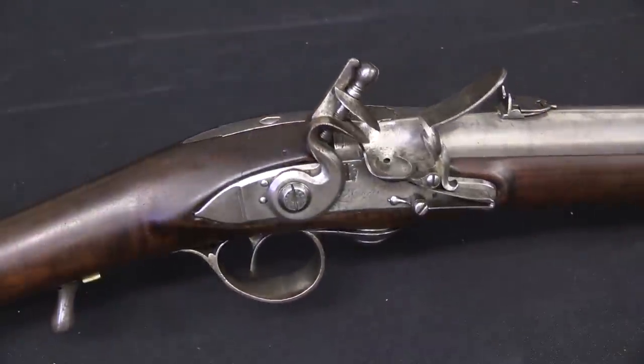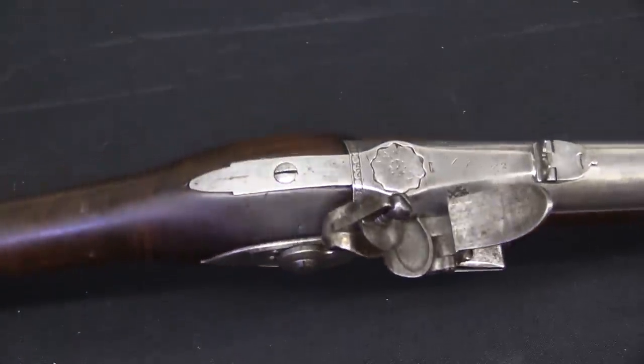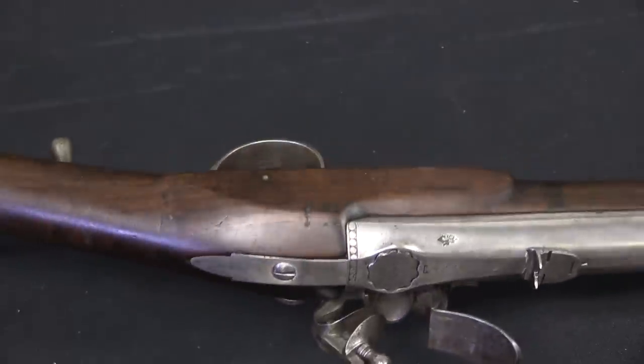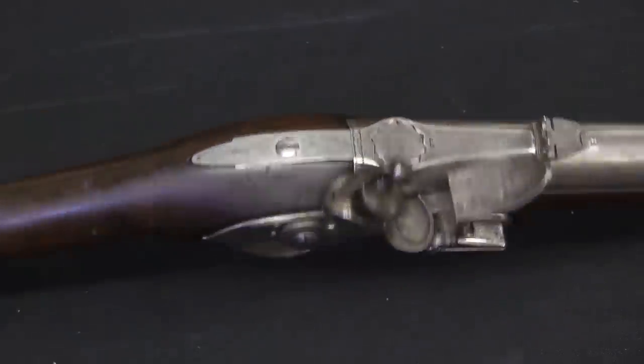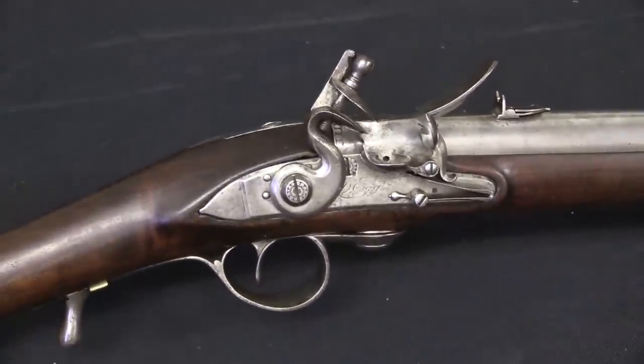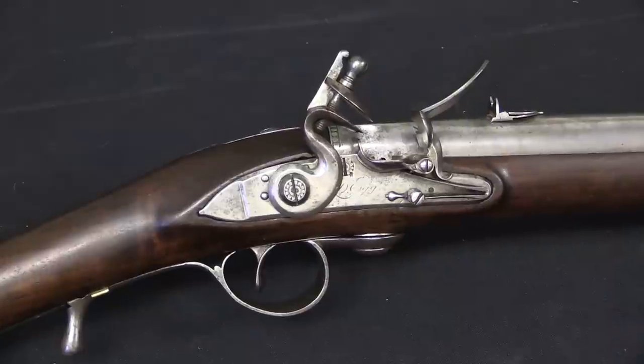If this rifle sounds familiar to you, it's because I actually had the chance to do some shooting with a modern reproduction - a gorgeous modern reproduction of a Ferguson - several years ago. If you're interested in that, you should definitely check out that shooting video, because it's a really cool opportunity to get some hands-on experience with one of these guns.